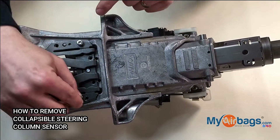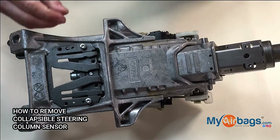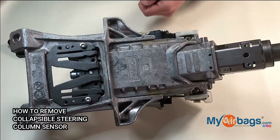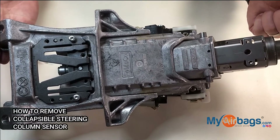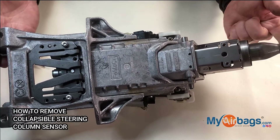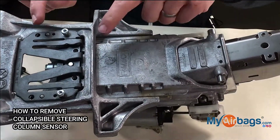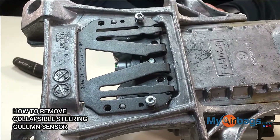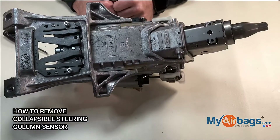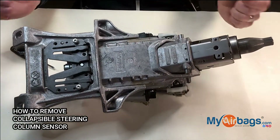By removing the sensor separately from the column, you will be saving a lot of time. To remove the steering column it would take you around four hours — it's a lot heavier to ship — but to remove just this sensor would take you around 10 to 15 minutes. We would prefer that you send us just the sensor and not the whole column.